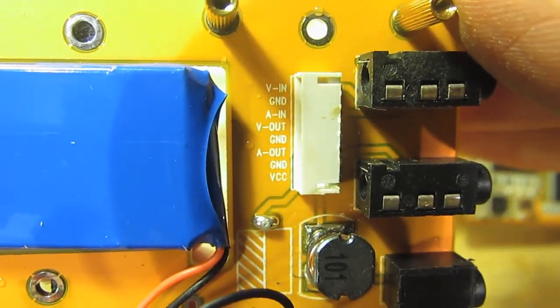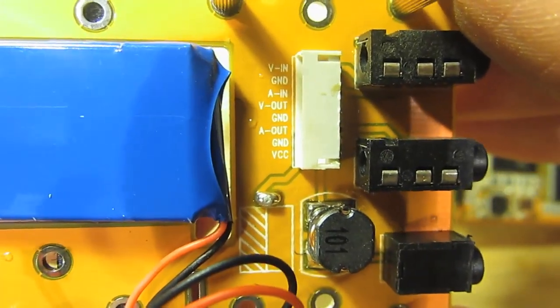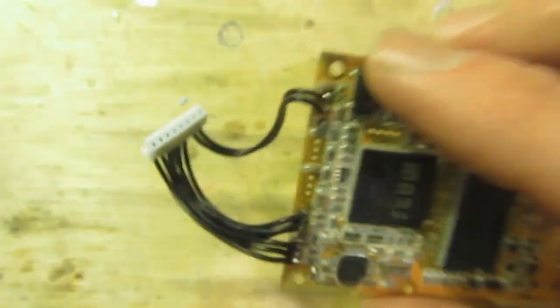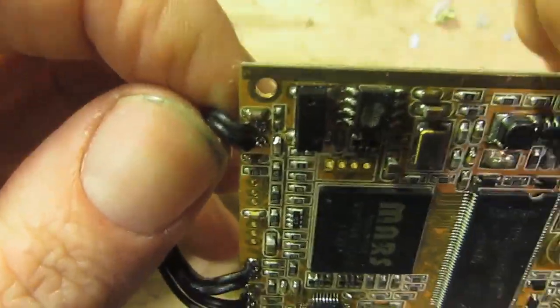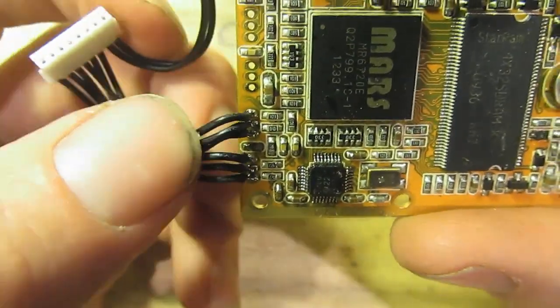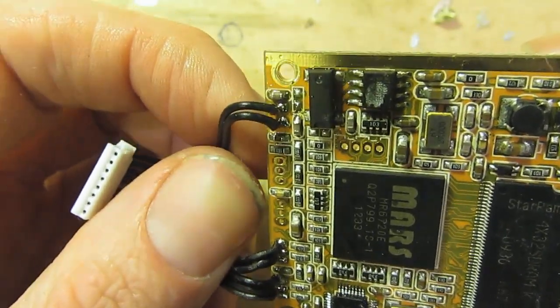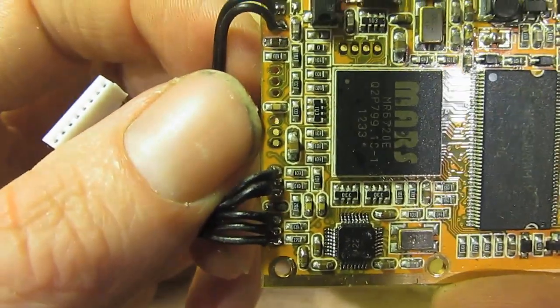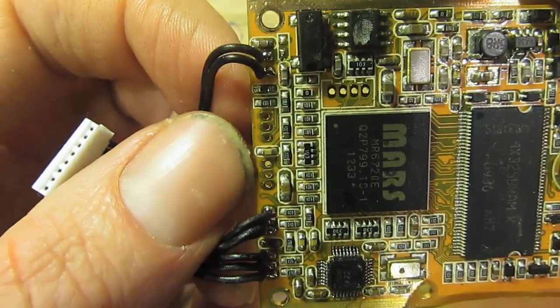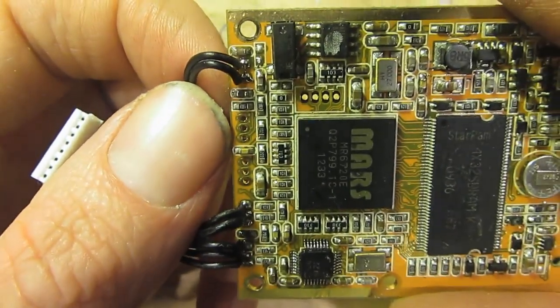You can see labelled there: video in, ground, audio in, video out, ground, audio out, and then ground and VCC. That obviously corresponds to these wires here - our ground and VCC, and then our AV in and AV out. I'm speculating, but those other extra headers perhaps are extra outputs. It's hard to say.